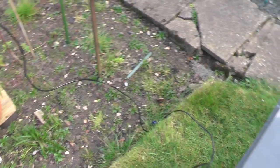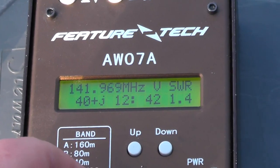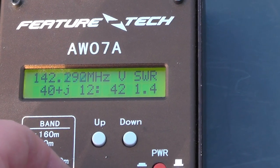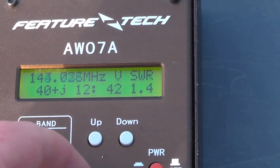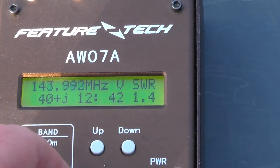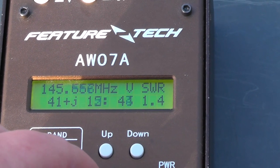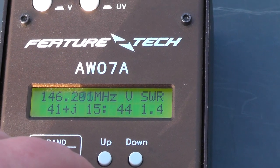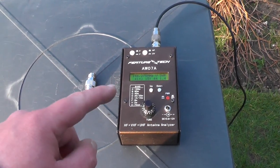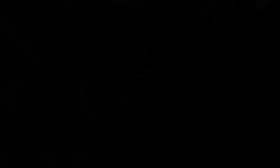Let's zoom in on the Driftek and see what it's like across the 2m band. At 141 MHz we're getting about 1.4 SWR. At 144 MHz, about 1.4 again. At 145 MHz — lovely — around about 1.4 to 1.5 across the 2m band. I could trim the radials down to get it even lower, but for the purpose of the video I'll leave it at 1.4 SWR.